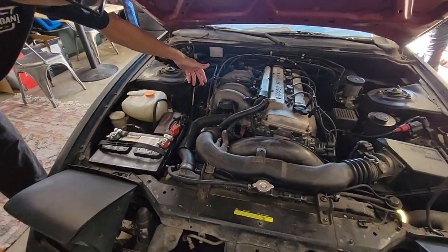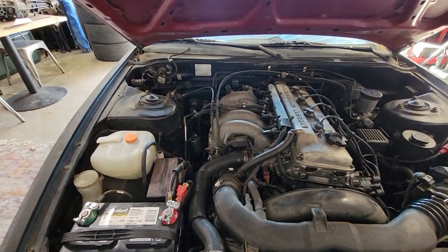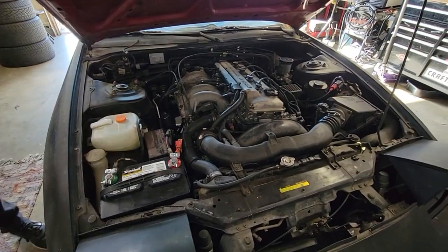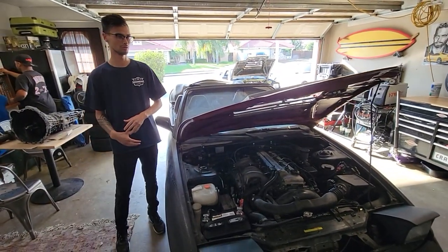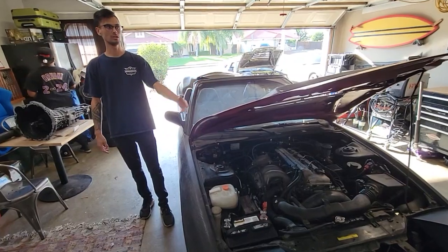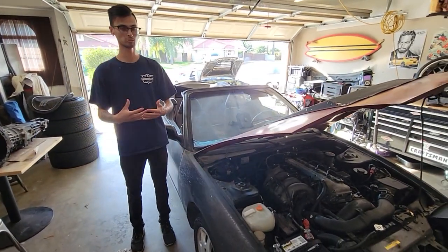We also sprayed around looking for any vacuum leaks — nothing like that, so that's all good. One thing is it did get a little too hot, so we're going to change out the thermostat and the water pump. Get that out of the way for about 50 bucks, so that'll be the focus of the next videos.